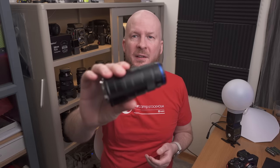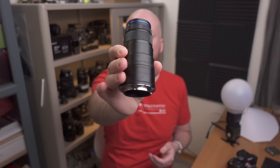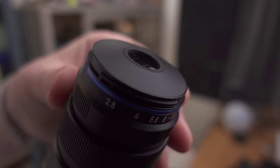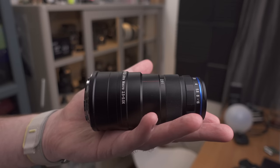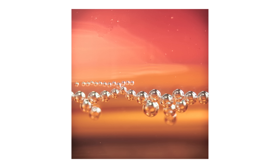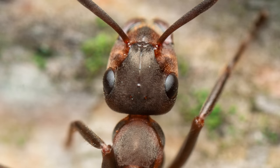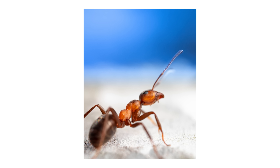Item number three is my second macro lens: the Laowa 25mm, which is also very small, compact, and lightweight. I use this one when I want to get really close, because it goes from 2.5 times magnification all the way to five times magnification. It's very unusual that I go all the way to five times, but it's nice to have a lens like this when you want to get really close without using extension tubes or extra magnification filters.